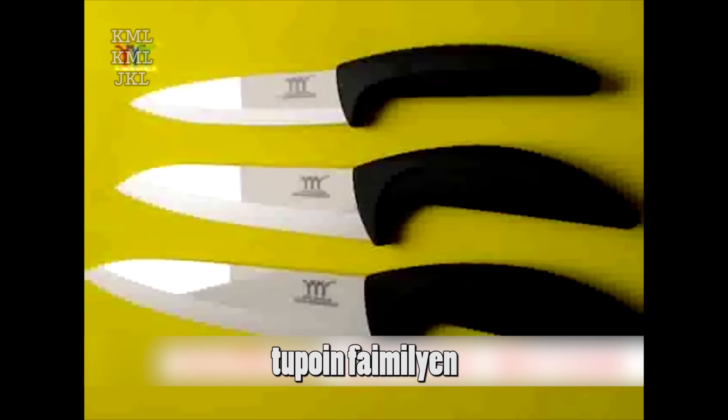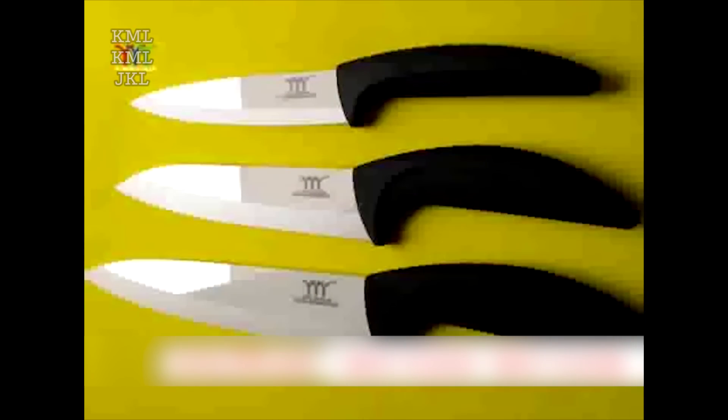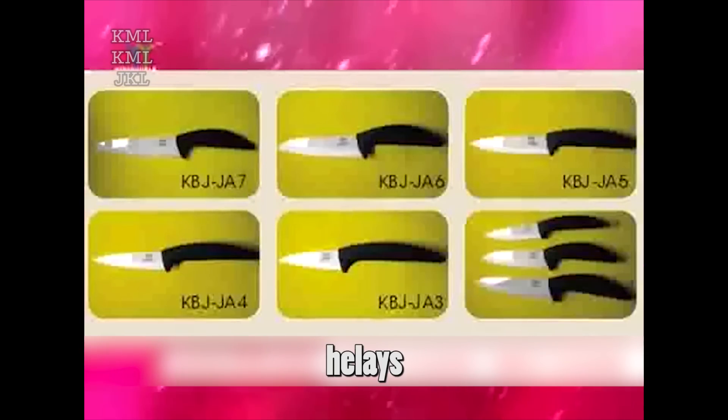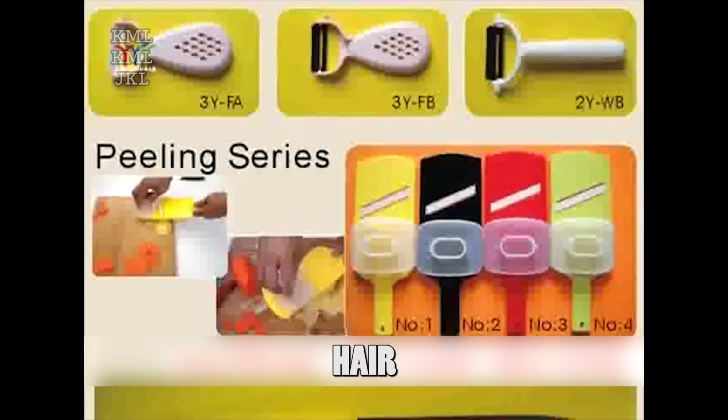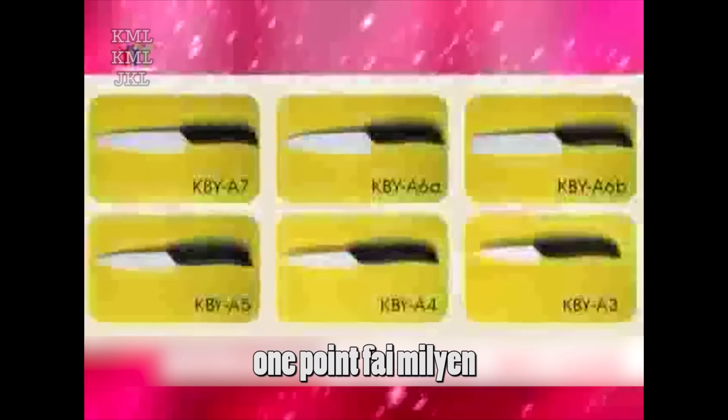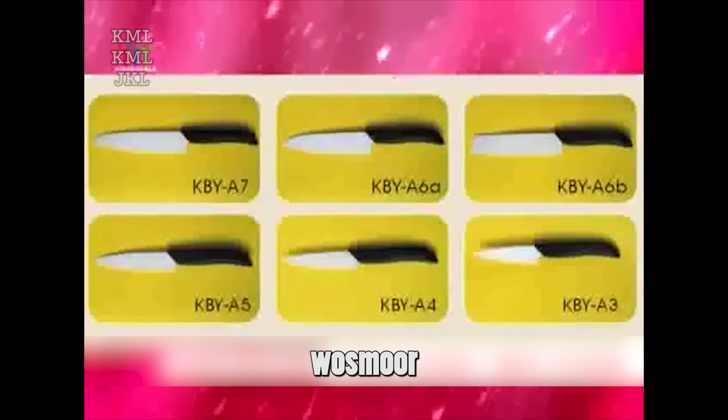Currently, we can make 2.5 million pieces of ceramic knives annually, including peelers, plain kitchen cutlery at 1.0 million pieces, and other kitchen knives at 1.5 million pieces.